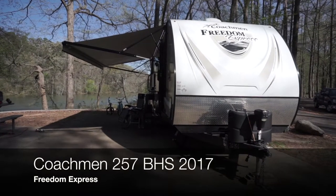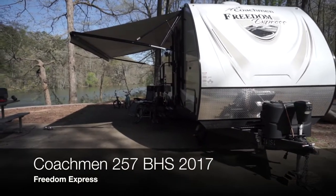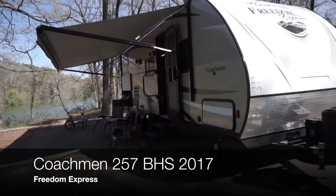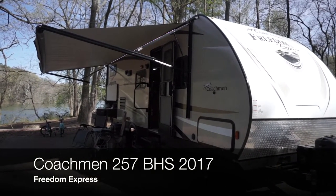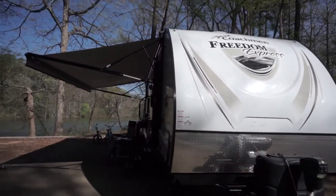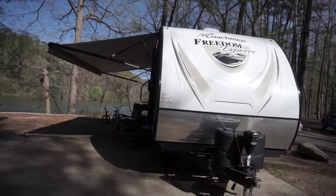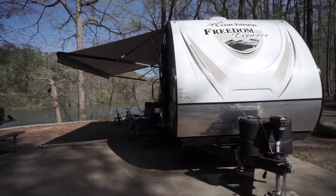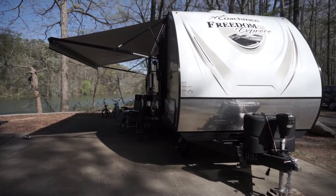This is a quick review of my 2017 Coachman Freedom Express 257 BHS — that's a mouthful. 257 meaning it's 25 feet and change, BHS is bunkhouse. We're a family of four: my wife and I, my son who just turned five — this is where he wanted to come for his birthday — and my daughter who's nine and will be turning ten at the end of the year. I've had it about a year now.